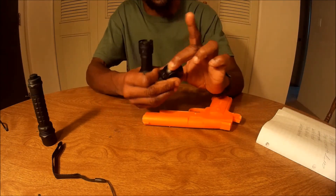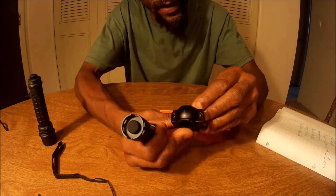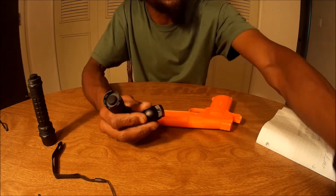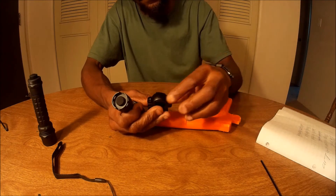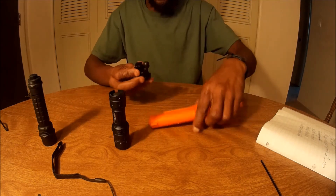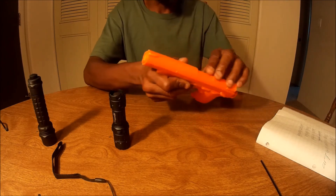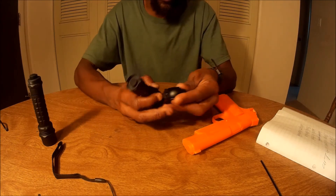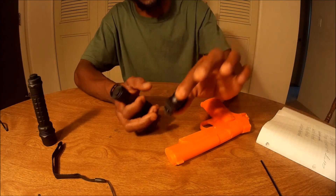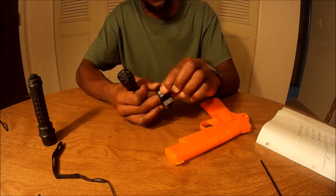I suggest a scope ring — this is about one inch, but it's still a little bit too big, so I had to add a little spacer. All you do is take your Allen wrench and move the bolts, go ahead and put your flashlight in, and attach it to the bottom of your handgun. You can also do the same thing with your rifle or shotgun on the Picatinny rails — just use a scope ring and attach it to the side of the rifle. Works well.